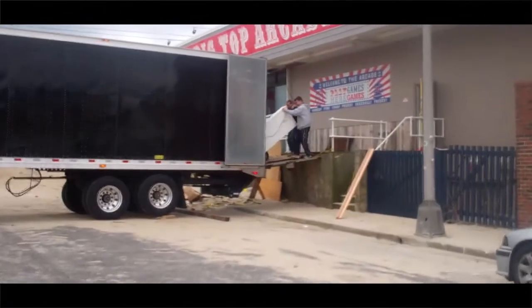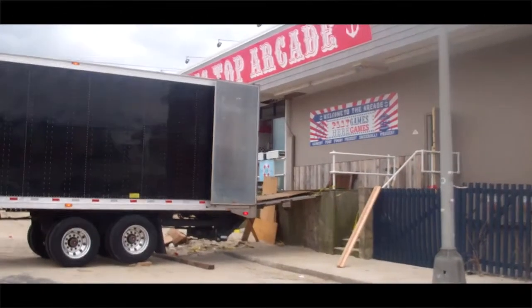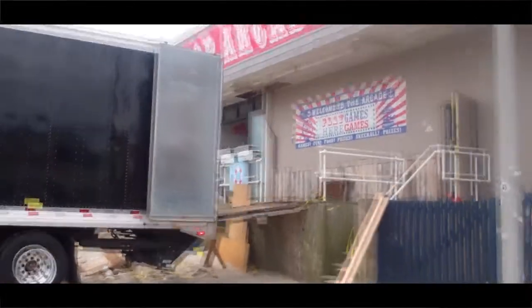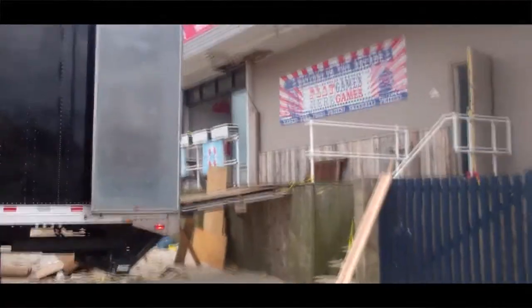We have a 50-foot truck that we're in the process of unloading all the equipment. This is the first stage of removing all the items.